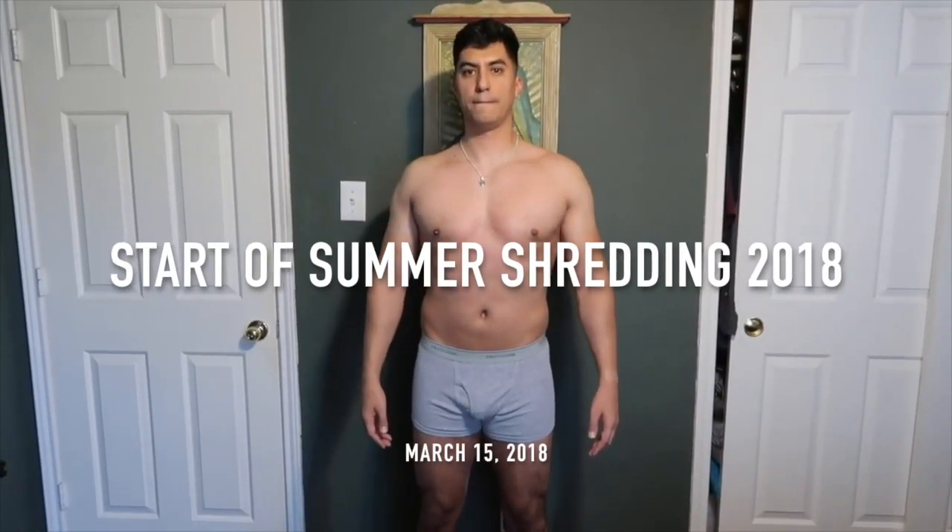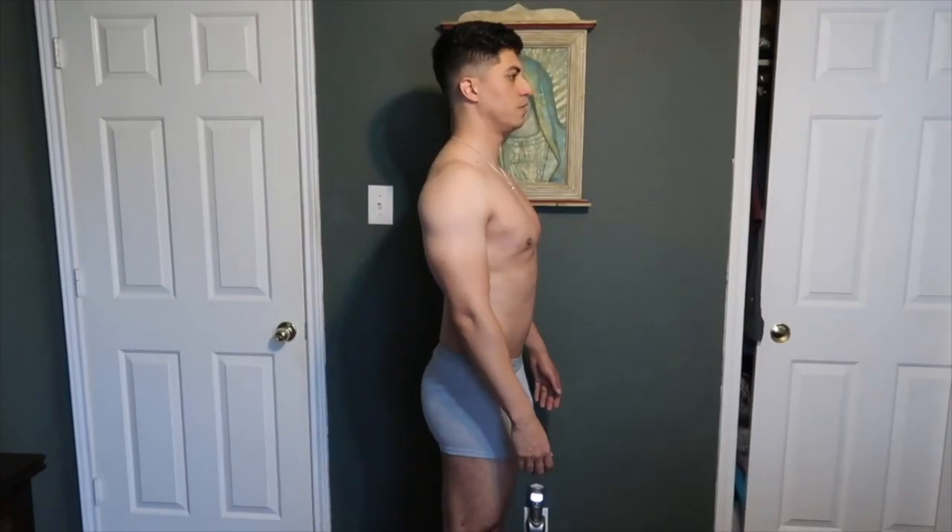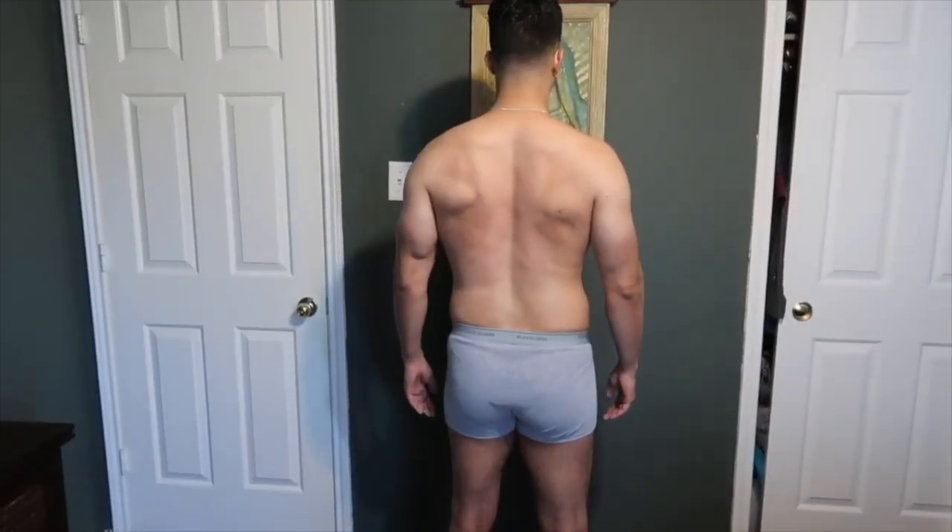I'm going to roll a clip right now showing my physique when I began summer shredding. I was weighing in at 185 point something — I forget. So I want you to take a few seconds, admire myself at a chubbier state, per se.